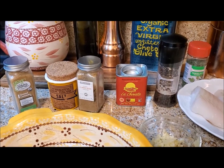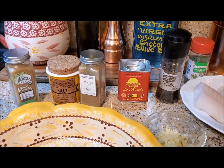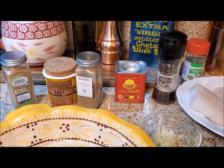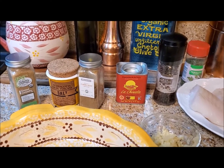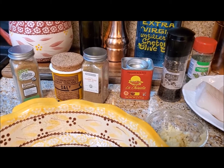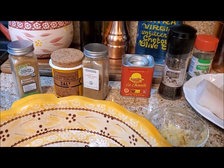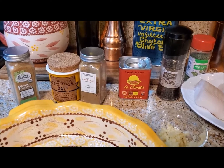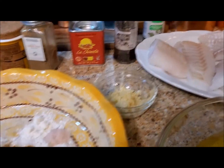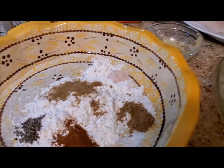Hi, you're in the kitchen with Julia — Julia Cooks — and today I'm cooking a baked cod fish recipe. Before we start, here are the spices I'm going to use: cumin, salt, ground coriander, paprika, black pepper, olive oil, garlic, the cod, olive oil, lemon, and butter.